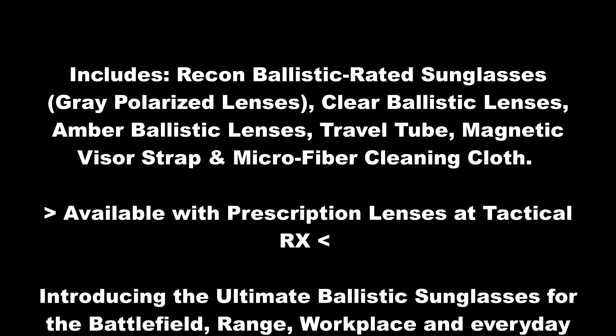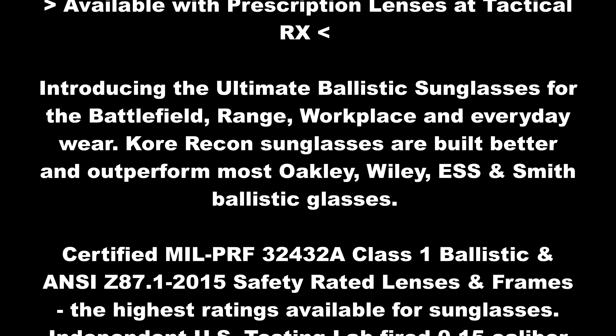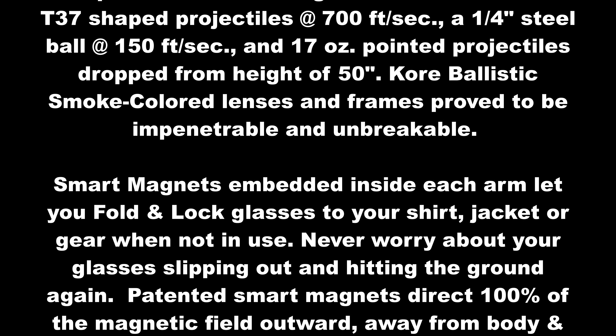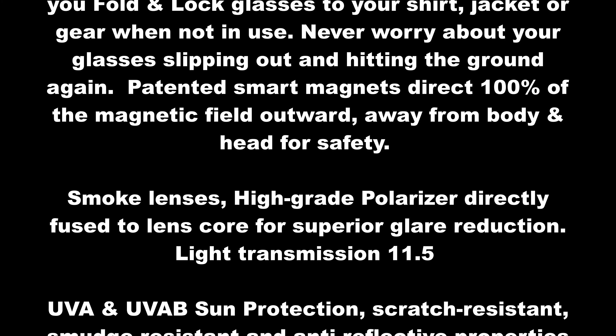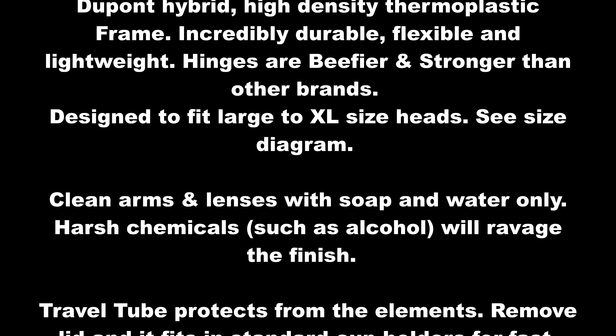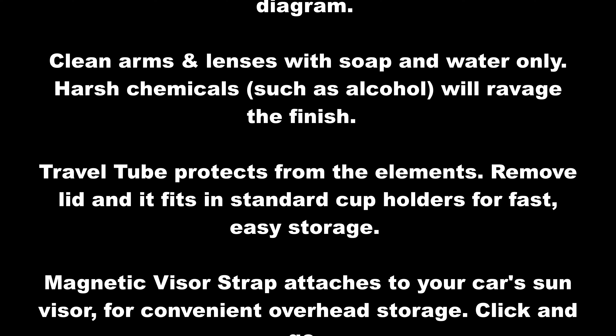We're not going to really deep dive into these glasses because I already did a review on these, but I will scroll the specs on the screen. Now that you've seen the specs, let me tell you what my experience with these glasses has been for the last two years.